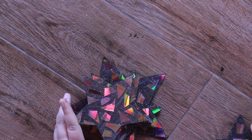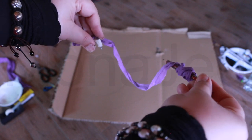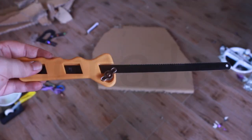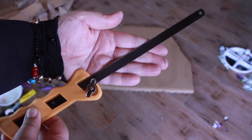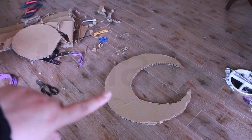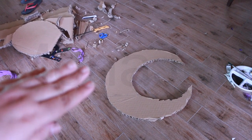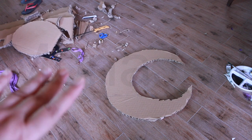I made a bunch of these. Now I'm going to make the crescent. Put it in the center, use this to draw a circle, and then another circle to make the crescent shape. I'm going to use a saw for this thick cardboard. Same thing — paint it black, put on the mosaic CD tiles, and dot them with the silver pearly paint. And we're done with this project.